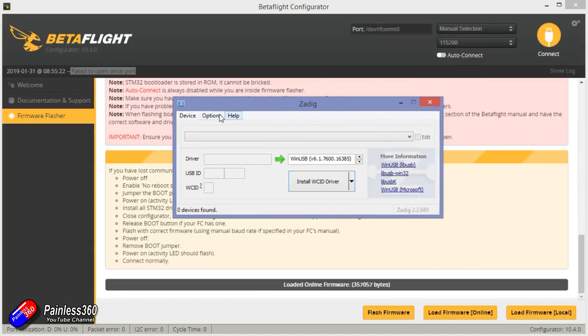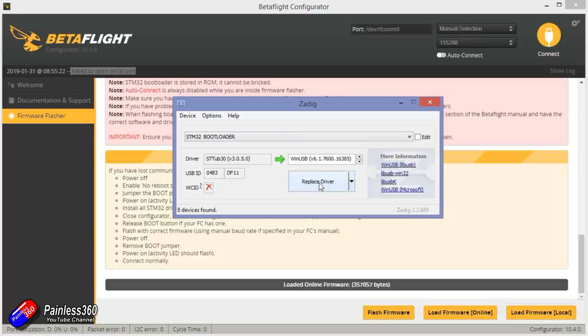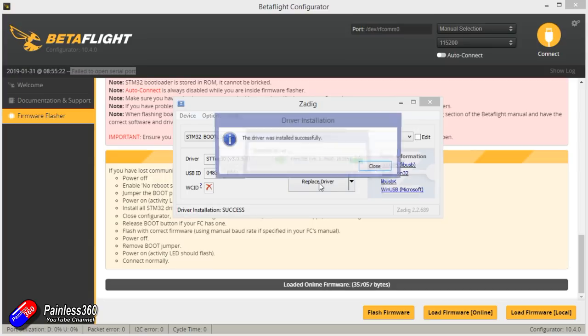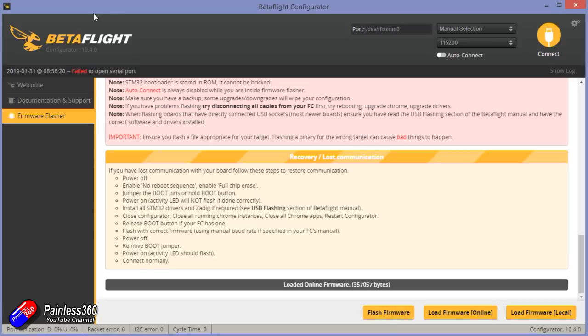Once that's done, open Zadig and then go into the options list and select 'List All Devices.' Scroll down all the devices on your computer and you're looking for one that's called STM32 bootloader — that's exactly what it's going to be called in that list. When you find it, select it. If you can't find it, it probably means the flight controller hasn't actually come up in STM32 bootloader mode, so have another go. With the STM32 bootloader selected, leave everything else as default and click the big button at the bottom that says 'Install Driver.' After a few seconds, it'll say success. Once it's done that, close Zadig and have another go at flashing your flight controller.